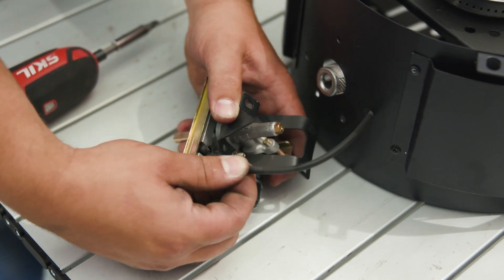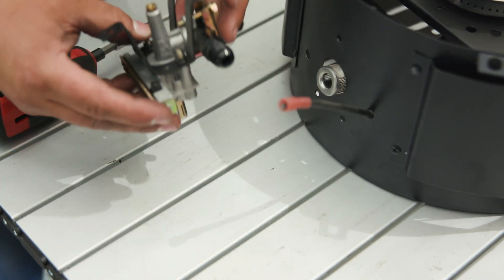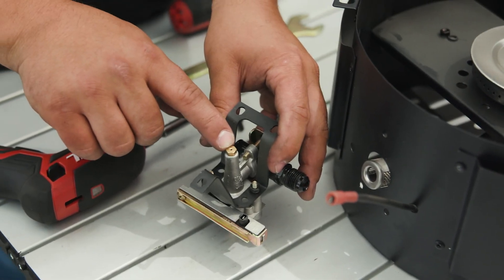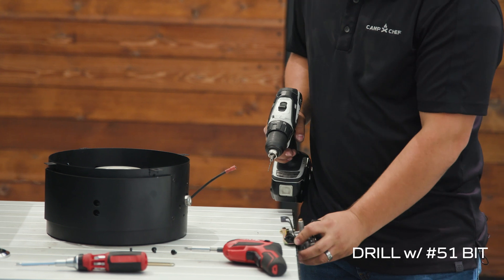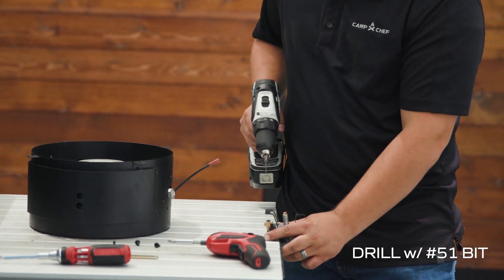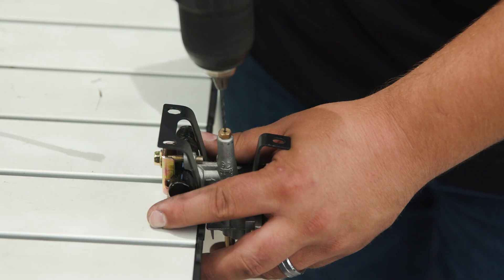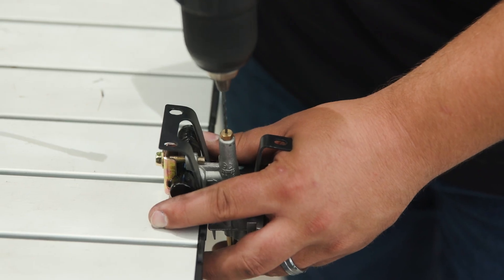Now that we have our valve loose from the burner assembly we can remove the wire. We can just wiggle it back and forth — light pressure and it pulls right off. Now we're ready to drill out our orifice. We will need a number 51 drill bit. Brace it on the side of a table and drill slowly and straight — it's only going to be about an eighth inch down or until the drill drops.